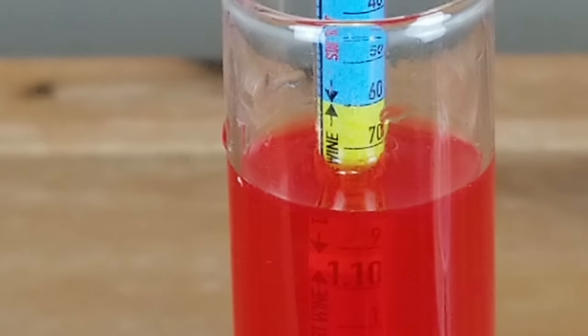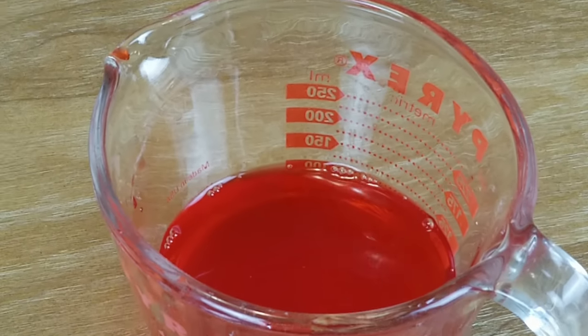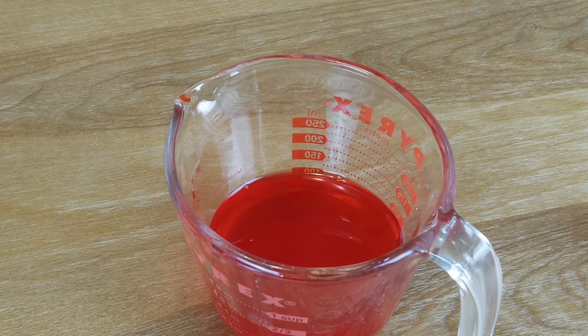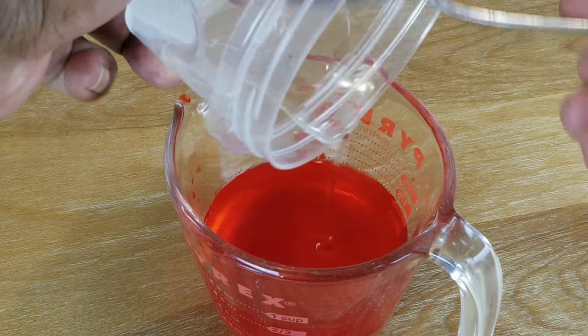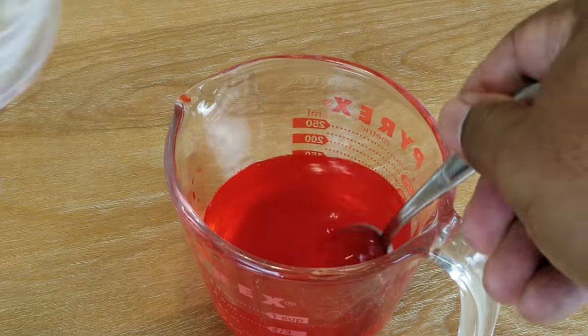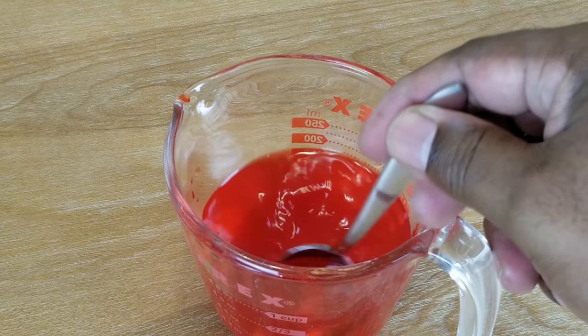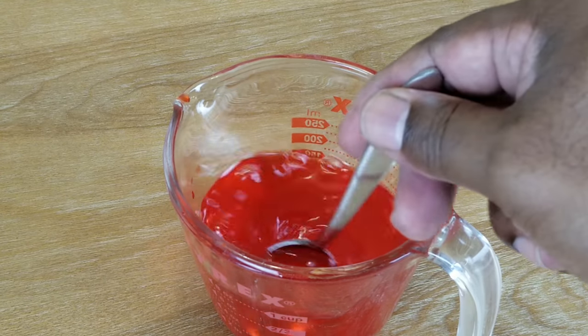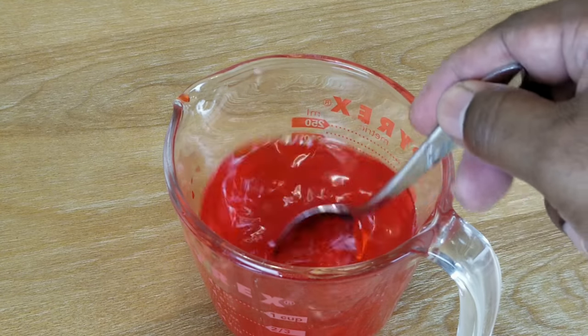And basically the only way to do that is to add more sugar. I made some simple syrup earlier, so I'm going to use that to sweeten this up. Since we're just doing this as a demonstration rather than making extra wine, I'm going to dump all that in and see if that's going to change our reading. Basically it means that the hydrometer is going to float a little bit higher, meaning I've got a little bit more sugar, and it's going to produce a little bit more alcohol in the final product.